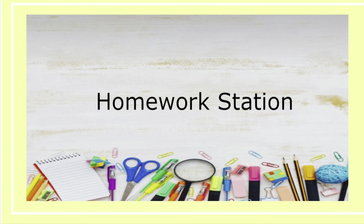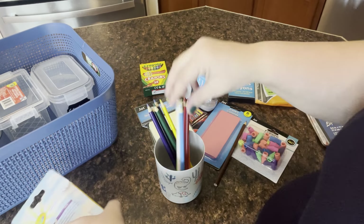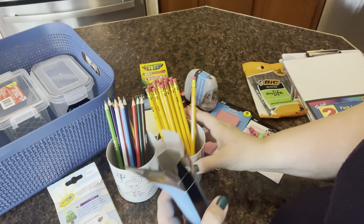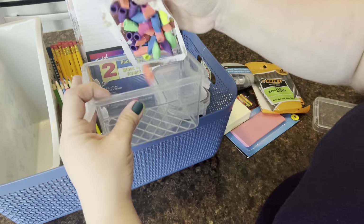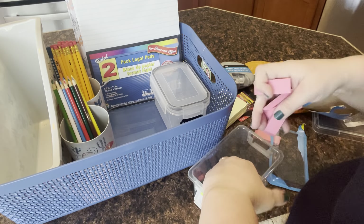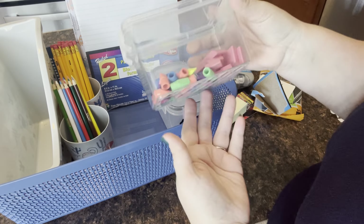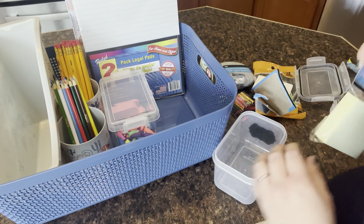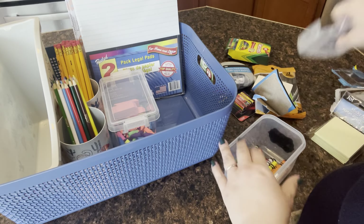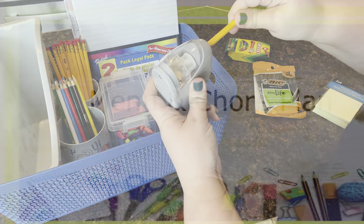We're going to do a homework station because last year I got so tired of not being able to find things when it was homework time — couldn't find pencils, couldn't find erasers. So I made a basket full of supplies and put it in a designated cabinet so they can pull it out when it's homework time. We've got pencils, coloring pencils, crayons, erasers, and pens for signing papers. There's a paper holder for papers that need to be signed, sticky notes for teacher notes, and a Dollar Tree sharpener that did a great job.